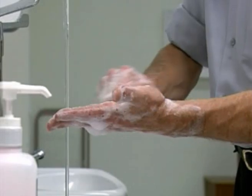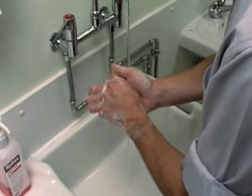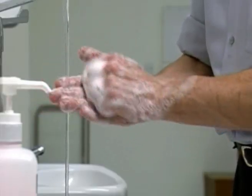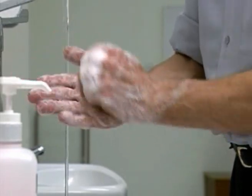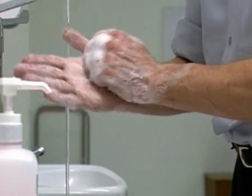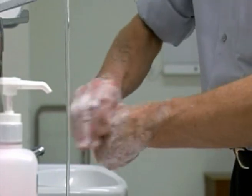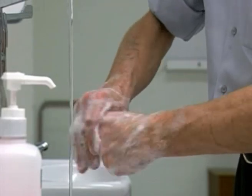Backs of fingers to opposing palms with fingers interlocked. Then wash each thumb by clasping and rotating in the palm of the opposite hand.